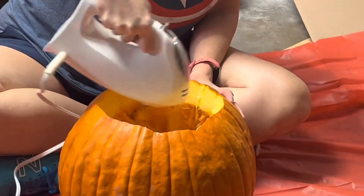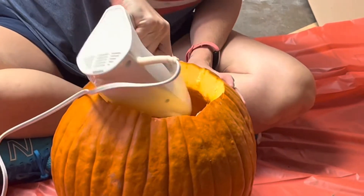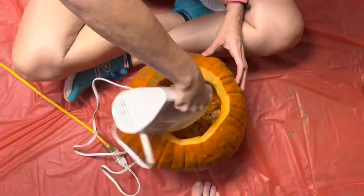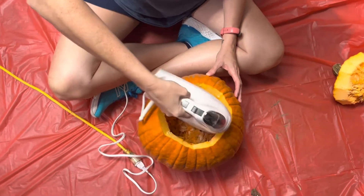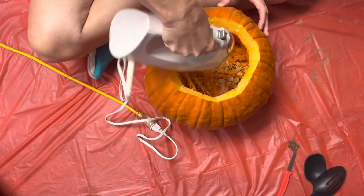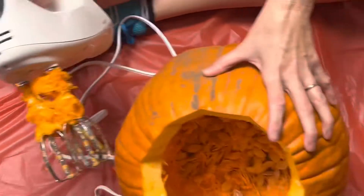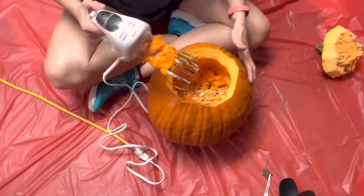It seems to be working. I'm gonna take a picture and take the video from inside. See the inside? I just did the top of the inside. Alright, back at it.